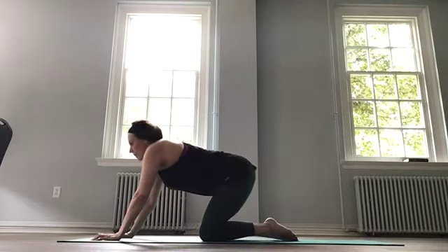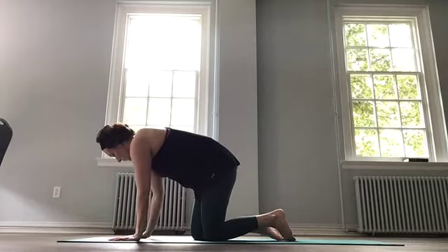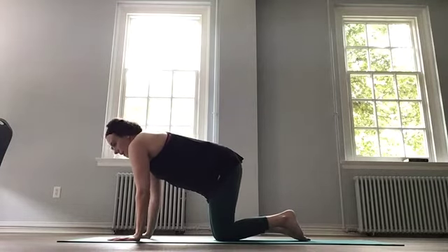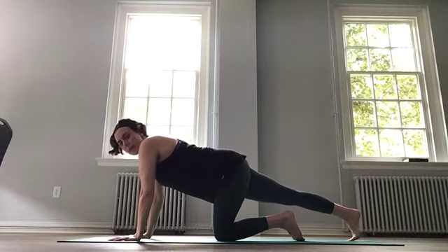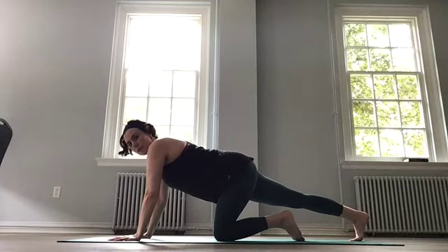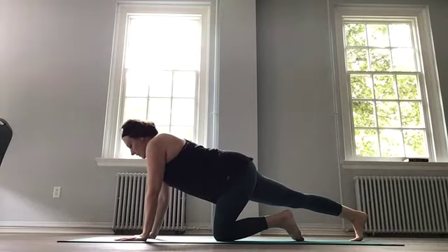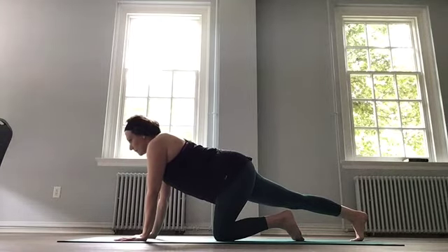Up onto all fours. Shoulders just over the wrists. We are going to extend our left leg back. Toes on the mat and push through that back heel — trying to push it towards the mat. This is stretching out the hamstring and the calf especially. If you've done the barre leg workout, you might need this stretch. Holding and breathing in, and out.